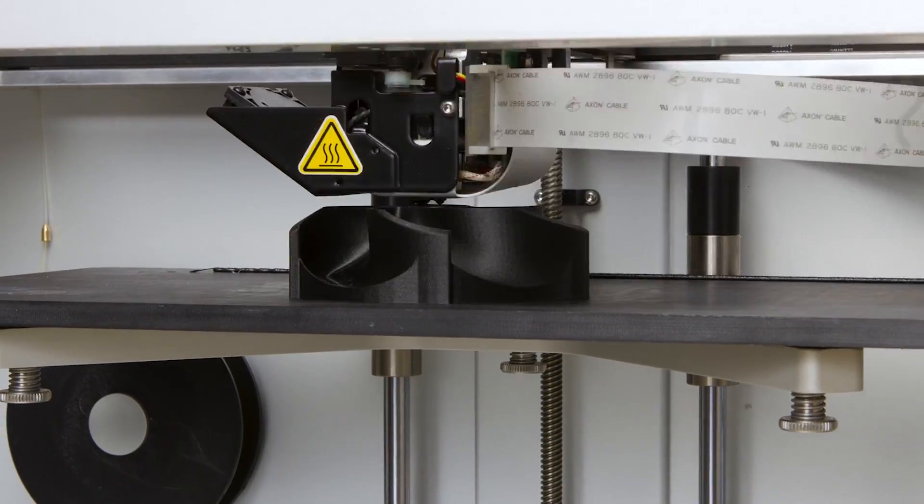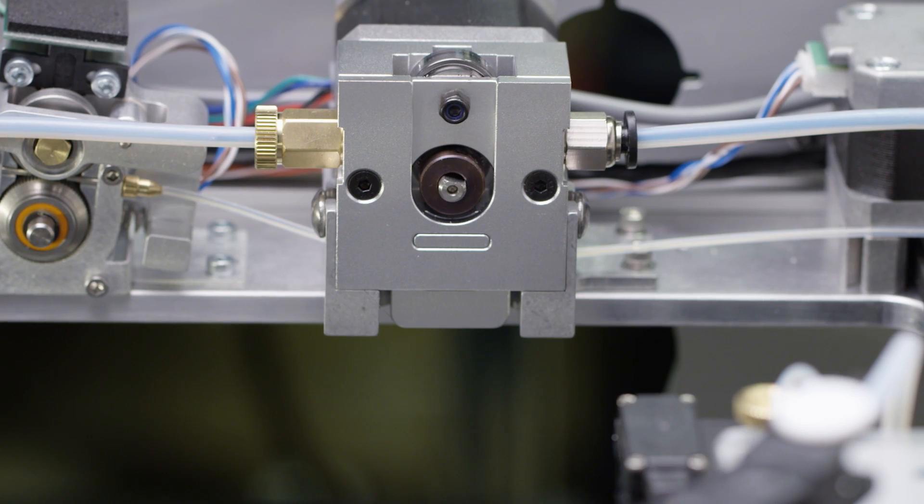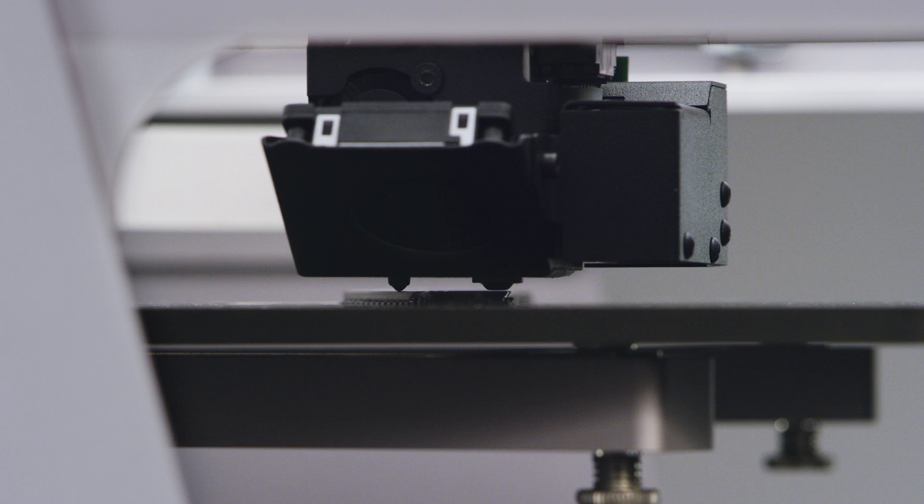Engineers, we're finding more and more lazy ways to change the world. Somebody once asked me why we put so much effort into how the printer looked and how it was built, and my answer was, if we don't care about how our product looks, why would you believe that we're going to care about how your part looks?